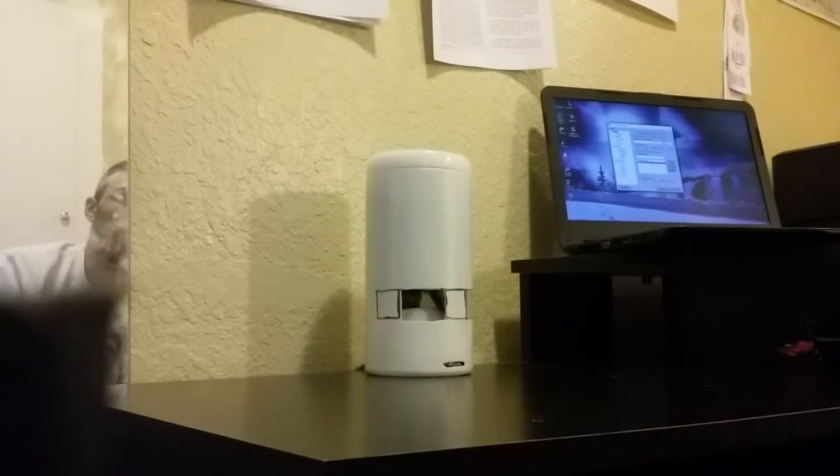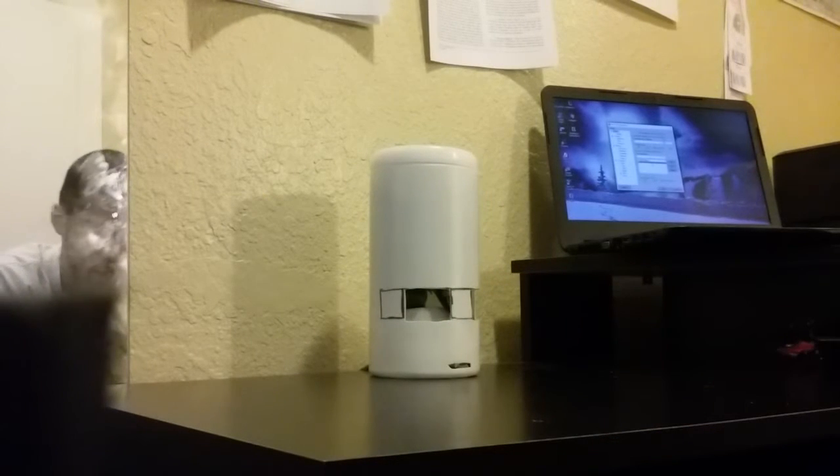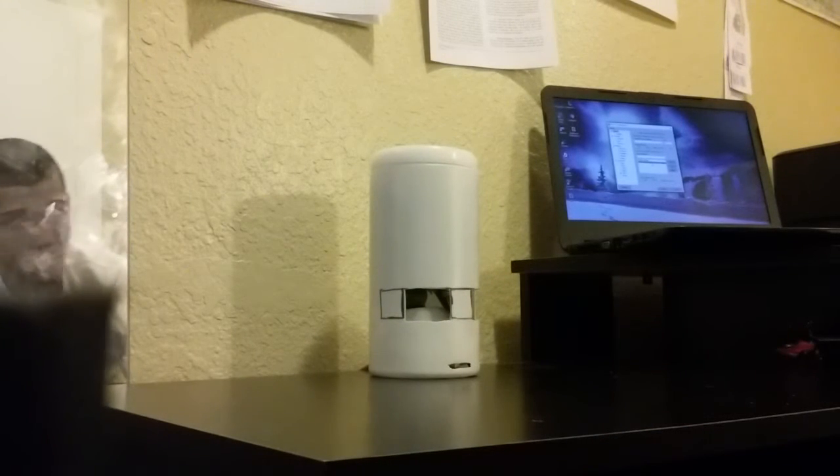Alright, what's going on guys? Just wanted to give you guys a quick demo of the Raspberry Pi working with Alexa Voice Services.